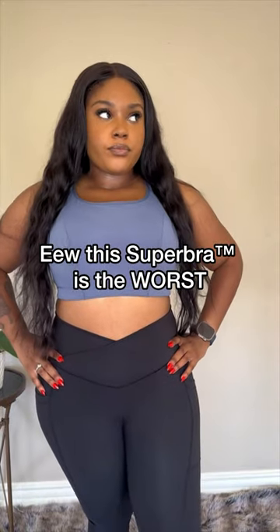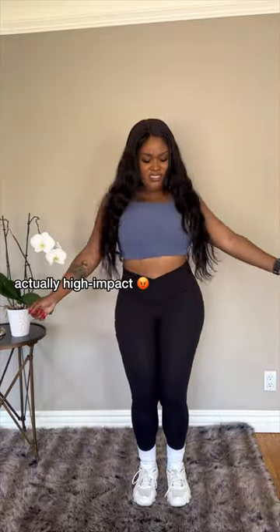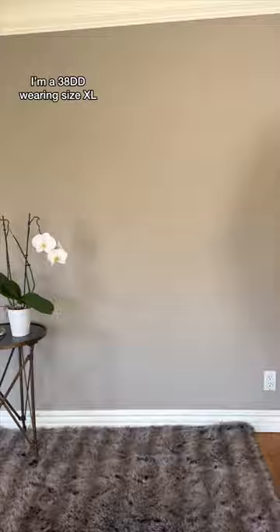Let me tell you why this Popflex Super Bra is the worst. First of all, it's actually high impact. I can go for a run or do an intense workout and nothing is going to pop out. A boob in the face while running or jumping is exciting, honestly.